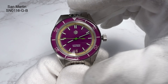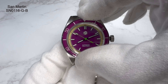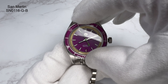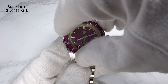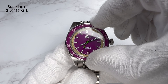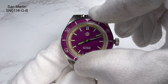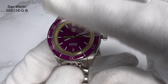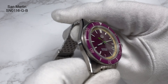The bezel is a sapphire insert with a 120-click unidirectional action — that is crisp. It is slightly off alignment, which within Seiko tolerances you'd accept, but I've not had that before with San Martin. Very, very crisp though — 120-click unidirectional bezel, good coining, no bounce, no back-play. If it had lined up bang on it'd be unreal.